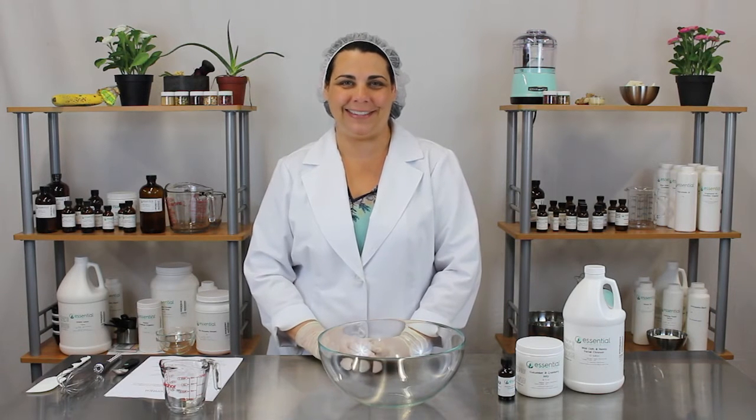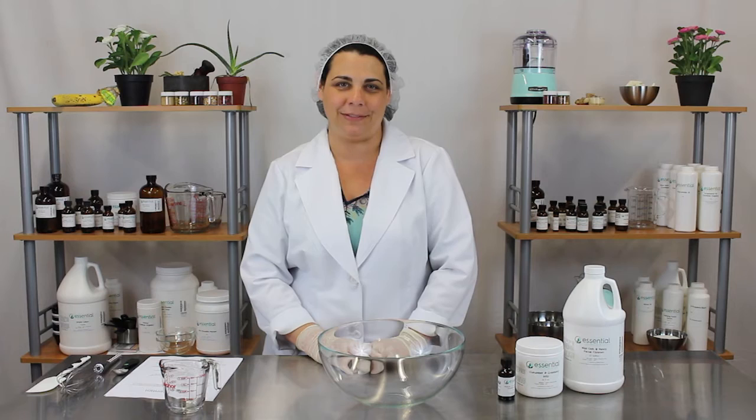Hi, welcome to Essential Wholesale's Kitchen Chemistry. I'm Tinika and today I'm going to show you how to make a cool cucumber foaming shave gel.